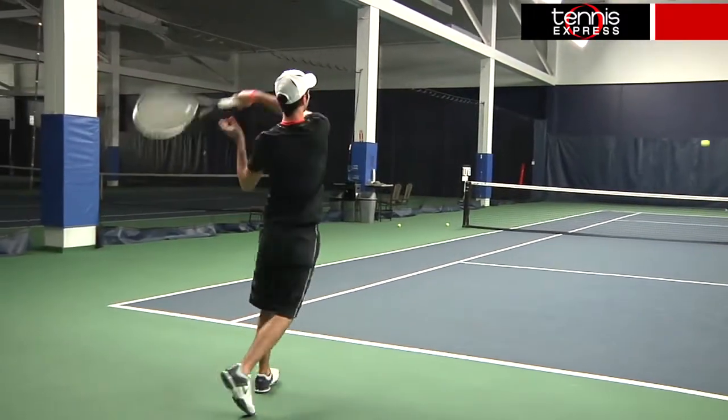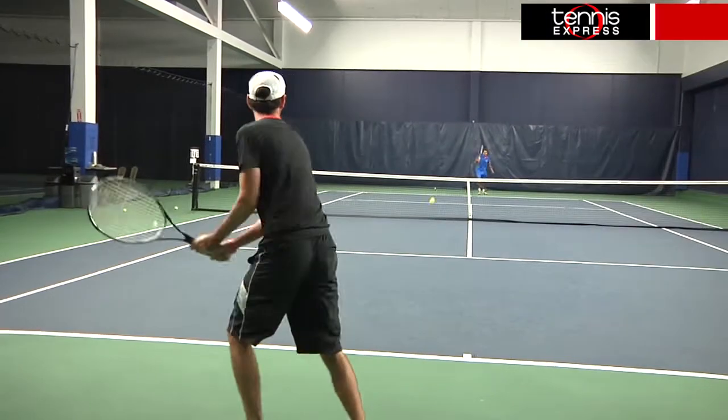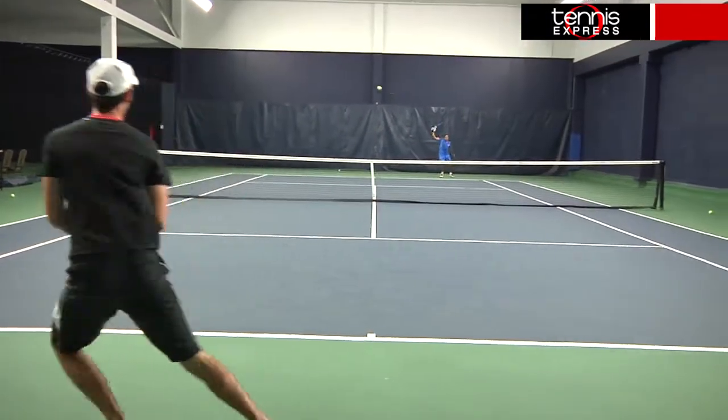Overall, it was a very comfortable racket to hit with, and if you're looking for the feel of the Warrior with a little less weight, give the Warrior Team a try.